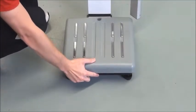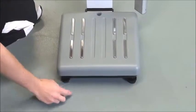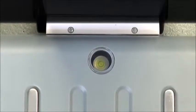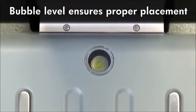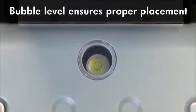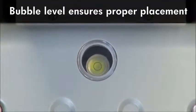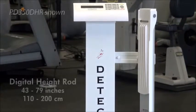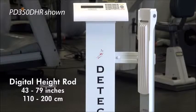The PD350 should always be set on a flat, level floor for the most accurate weighing results and is equipped with a bubble level to ensure that the scale is placed properly for optimal measurements.